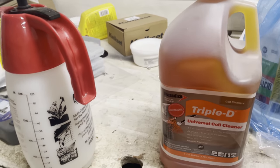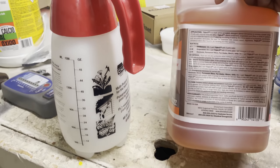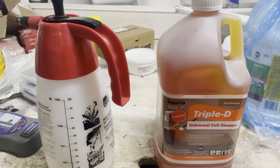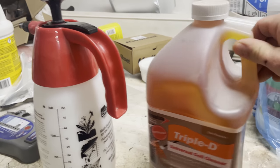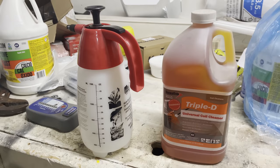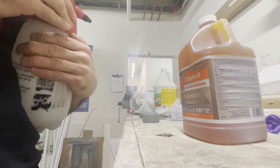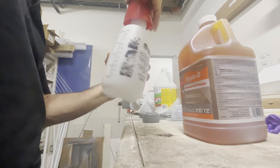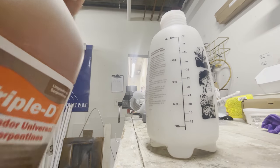Now there's tons of evaporator coil cleaners you can use, but what I used when I did HVAC professionally was Triple D — it will give you tons of uses. If you are a homeowner, you can get away with using one of those spray-on, rinse-itself cans if you're just going to do it as a one-time thing. But if you're cleaning evaporator coils on the daily, I highly recommend Triple D. Per the instructions, for evaporator coils you want to do a one-to-ten ratio of Triple D to water. For condenser coils, I think they call for a one-to-five ratio. That's going to be our cleaning solution for today.